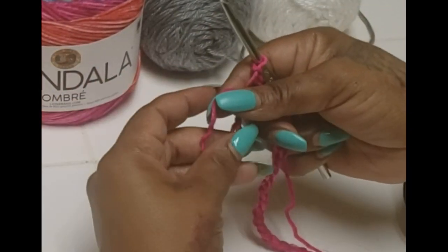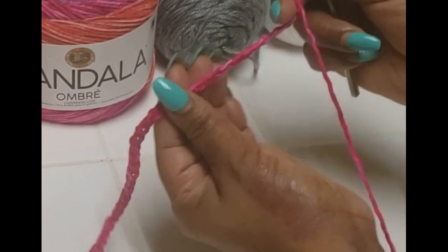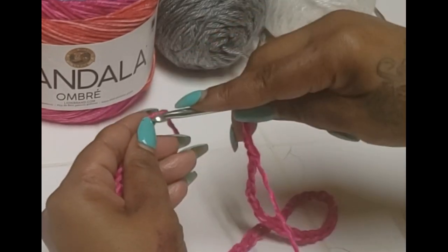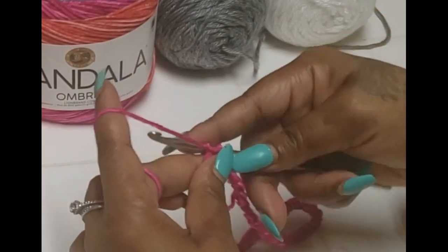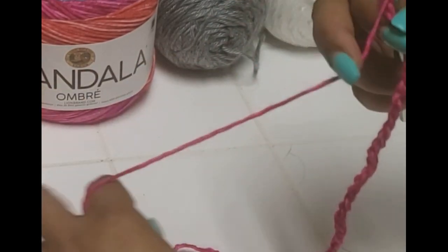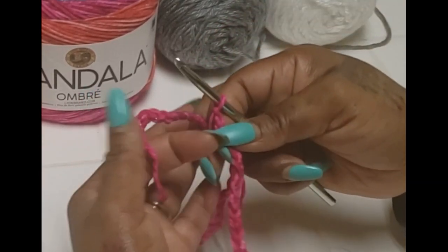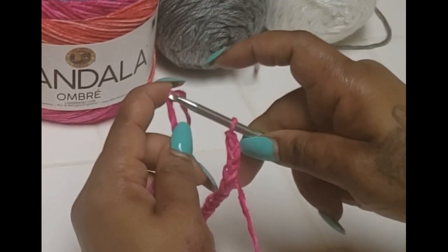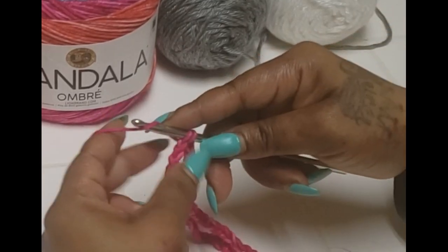I have my 80 chains. Now I'm going to make sure my yarn is not twisted in any way, and I'm going to join right back into that first stitch — the first chain that we began with — with a slip stitch.